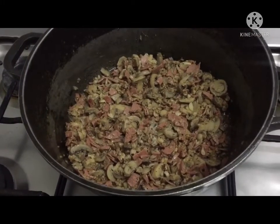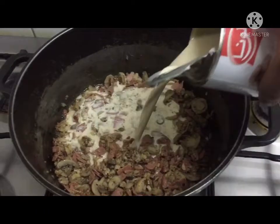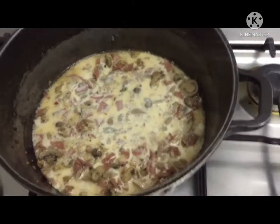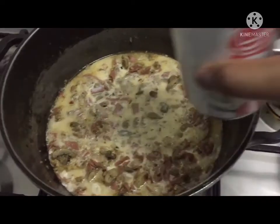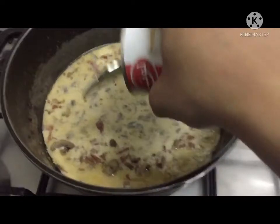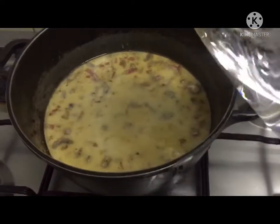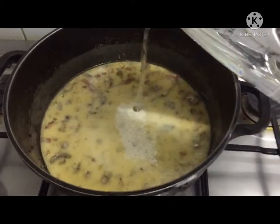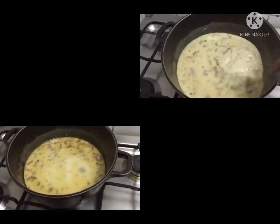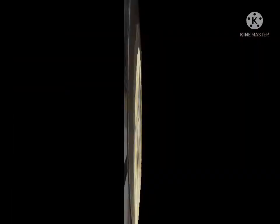Next, what we will do is to add our evaporated milk. I will add a little bit of water — additional sauce only, so it's up to you if you want. Then mix it, and mix.